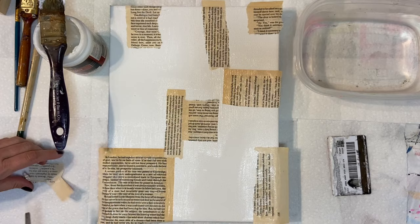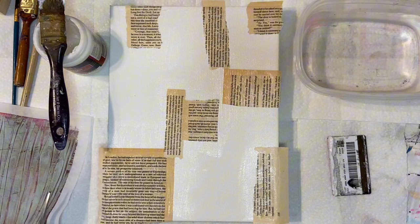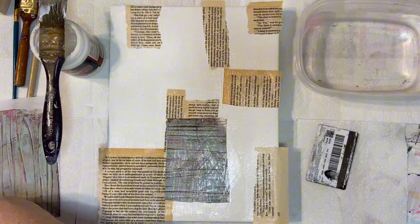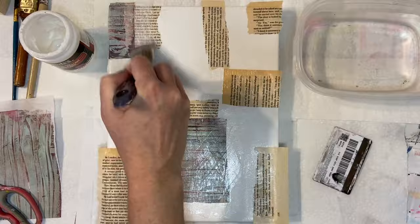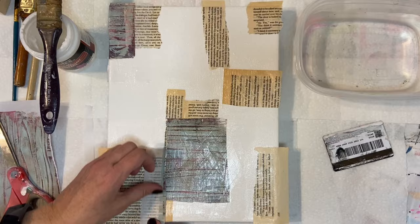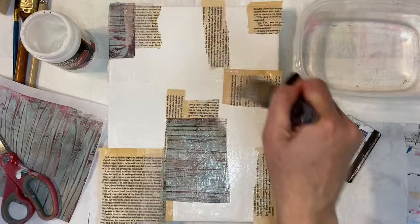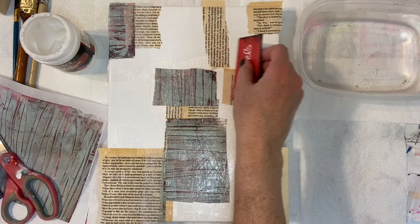Right now I'm still gluing down some of the book pages and I'm about to go in with some of the gel prints that I did in the last video. If you're interested in seeing how I made any of these prints, check out the last video. Much like my other work, I'm not going in with any sort of plan. All I really did to start was go through some of the gel prints that I made and pick out a handful that I thought the colors might work together, or even just whatever kind of grabbed me at the moment, because largely this is going to get covered up by more collage and also some paint. So it's not inherently important that the pieces you choose right off the bat have to fit any criteria really.